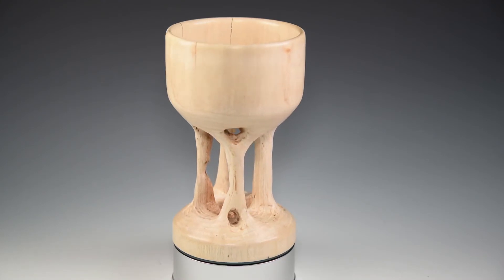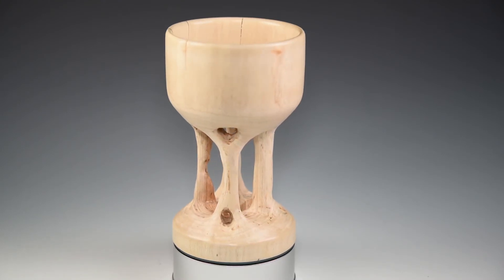Here's the final piece. I had to solve a few problems in the process, but it turned out pretty good. Thanks for watching.